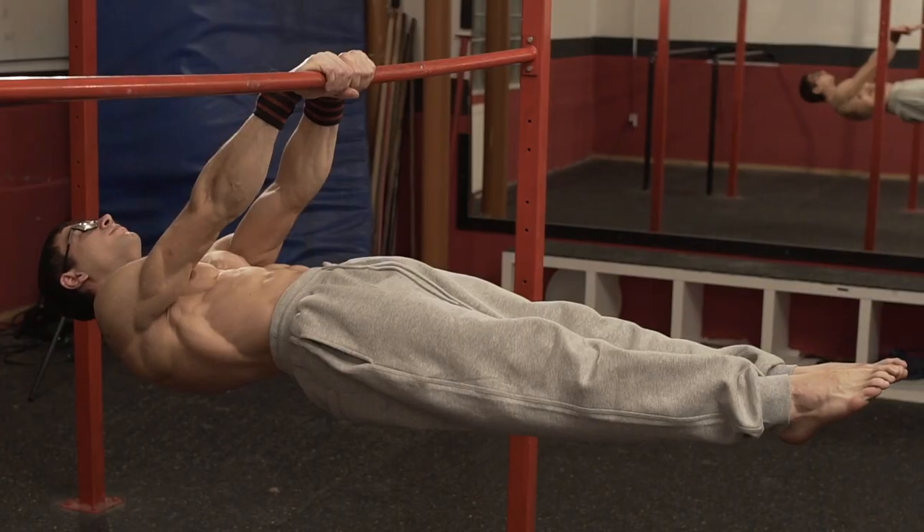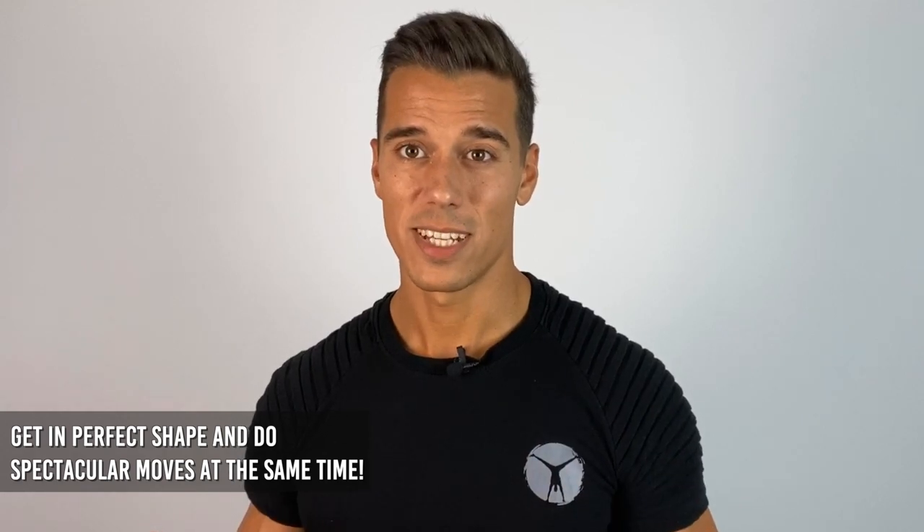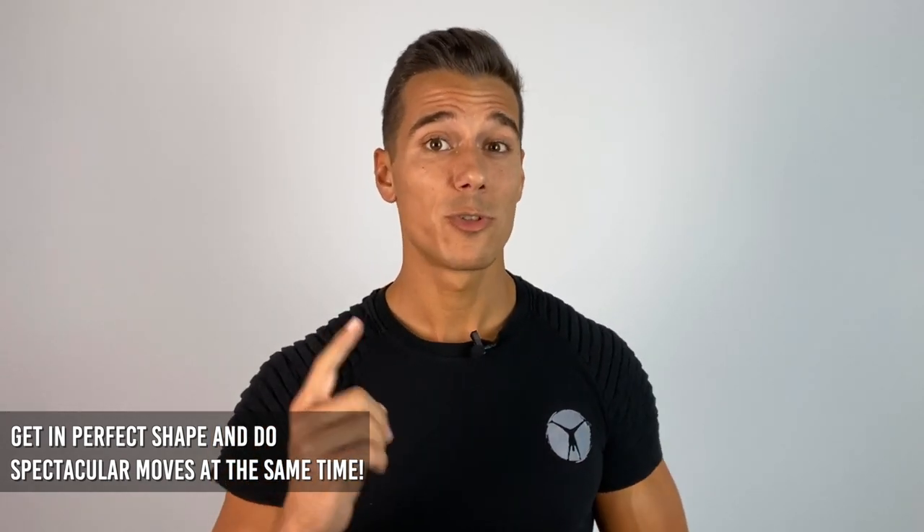So I have good news for you. L-sit, planche, front lever and human flag are all amazing muscle builders — besides they look awesome, and not that many people can do them. But whoever does these exercises, they're usually in good shape, and this is not a coincidence. You can have that physique and those spectacular moves as well if you train for them.